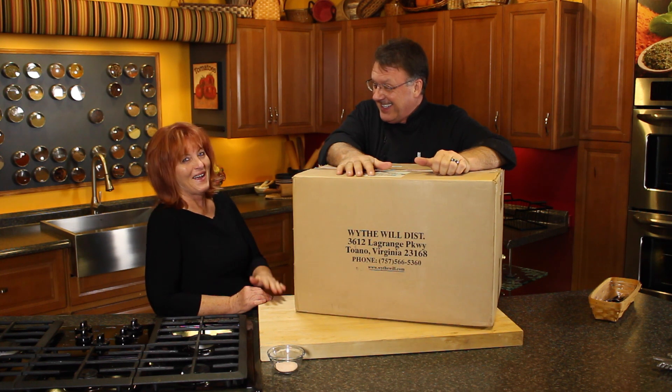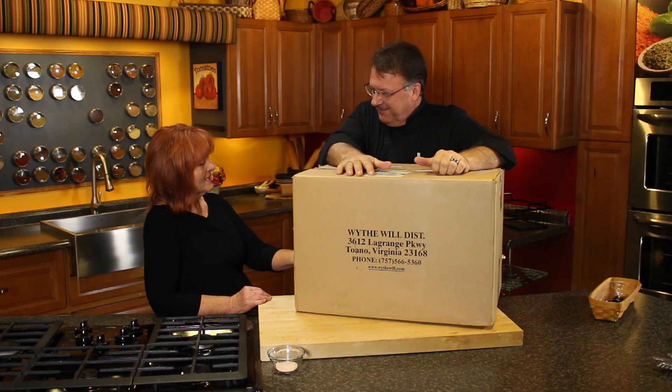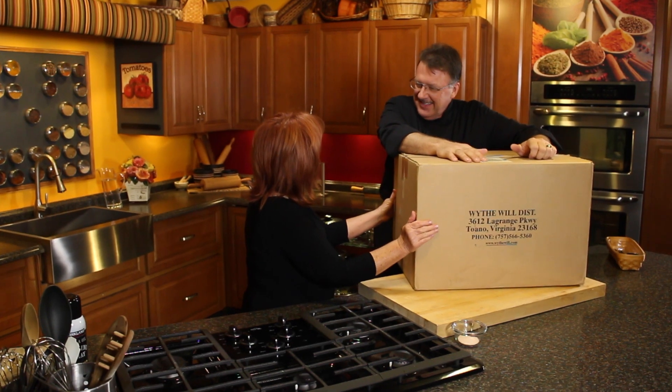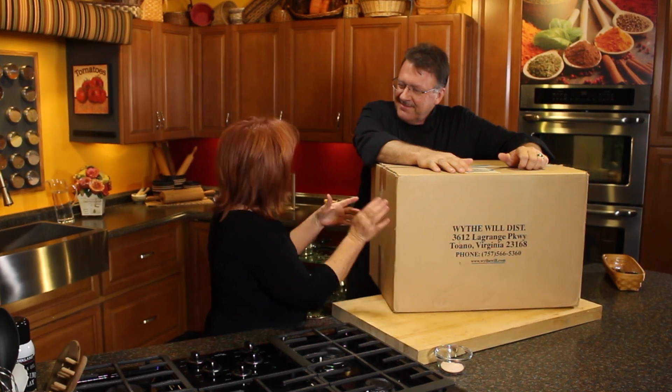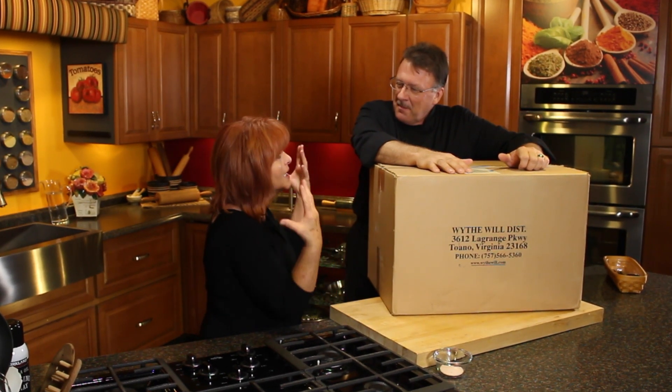I'm sorry, but the way you did that looks so really different. What's in here? Nothing. It's a nothing box. My husband stays in one of these — the nothing box. He loves his nothing box. You know, men have a nothing box. Women have no understanding of a nothing box because we have so many tons of boxes.